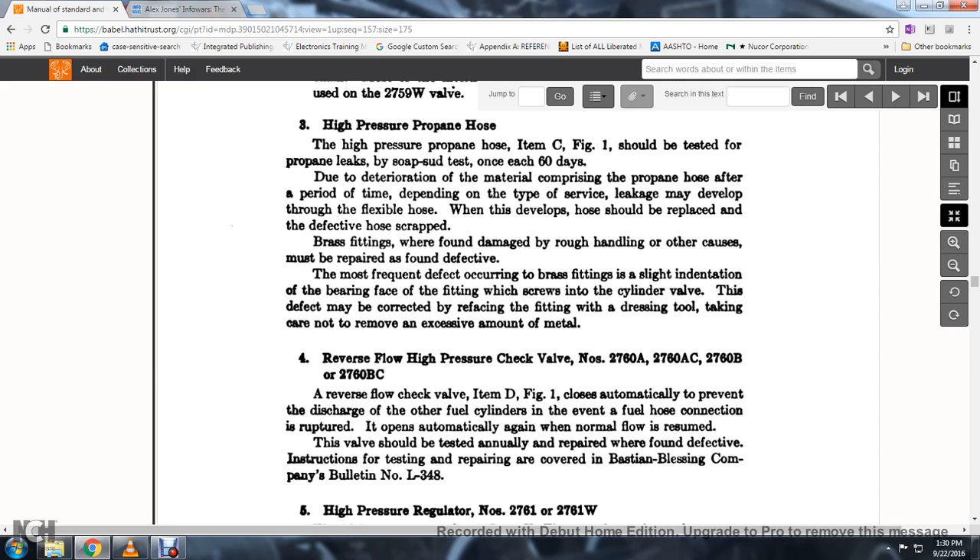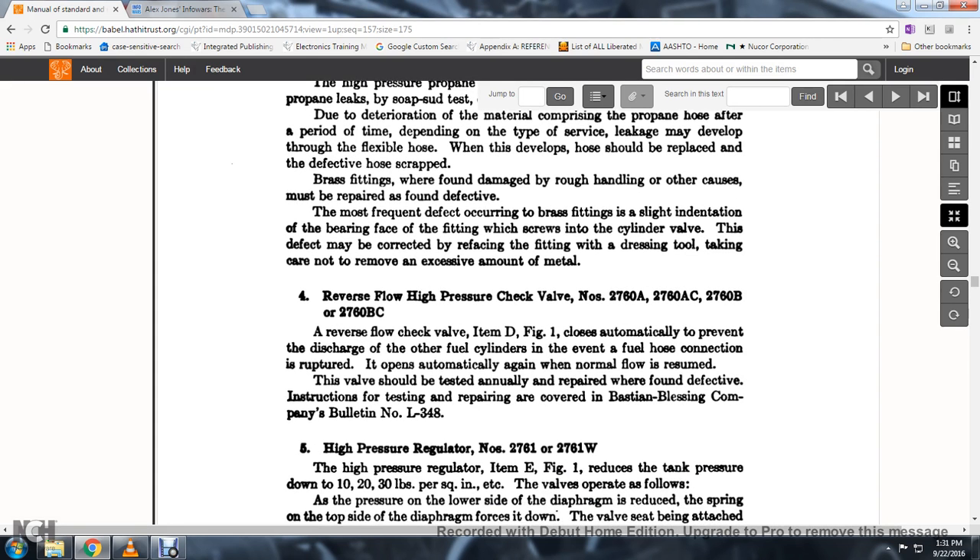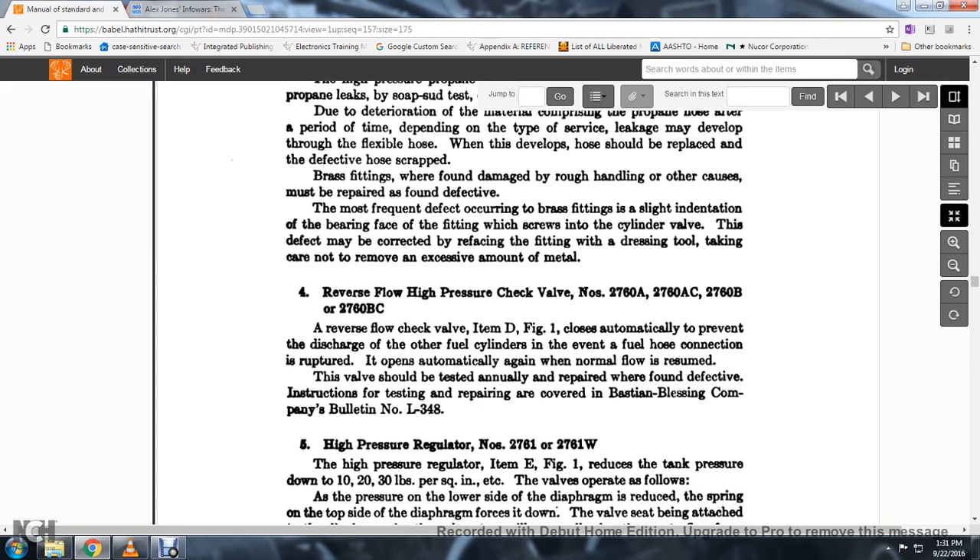Reverse flow high-pressure check valve No. 2760-A, 2760-AC, 2760-B, 2760-BC: the reverse flow check valve, item D, figure 1, operates automatically to prevent the discharge of flow from fuel cylinders in the event of a broken fuel hose connection. It automatically reopens with nominal fuel resumed. The valve should be tested annually and repaired when found defective; instructions for testing and repair are covered in the Bastian-Blessing Company Bulletin No. L-348.